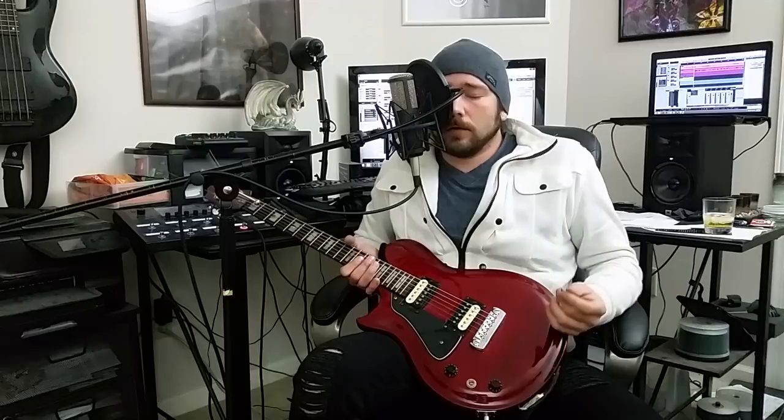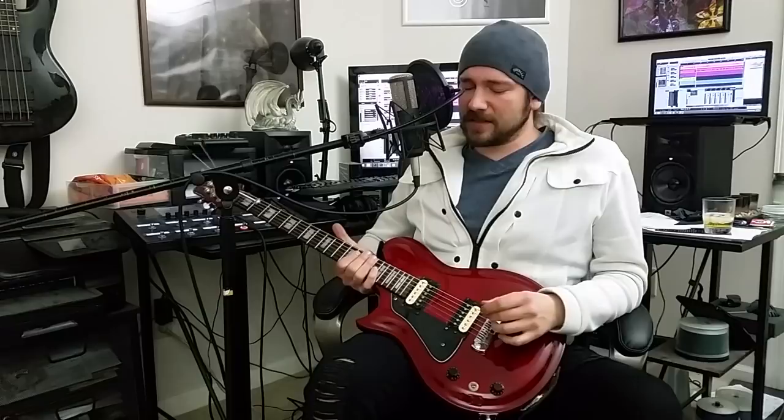Hey guys, how are you doing today? This is Mike. This might be your first time seeing one of these videos. If this is your first time, you might be a little lost. You might not even know how to... this is what I'm doing.